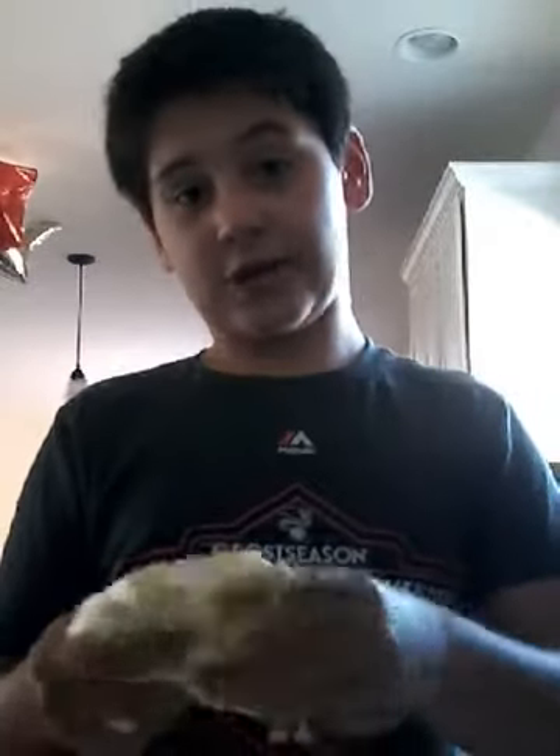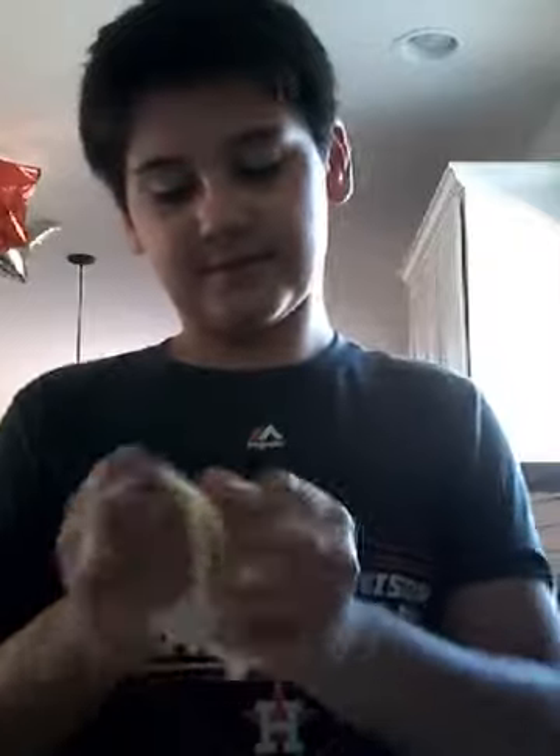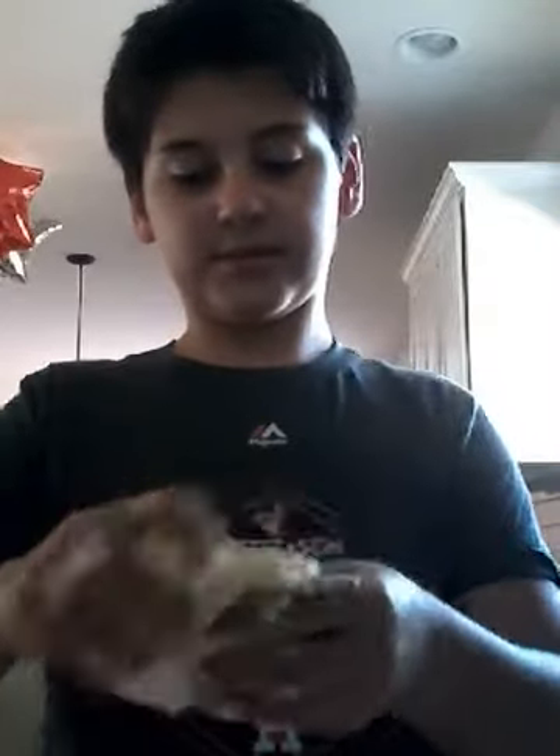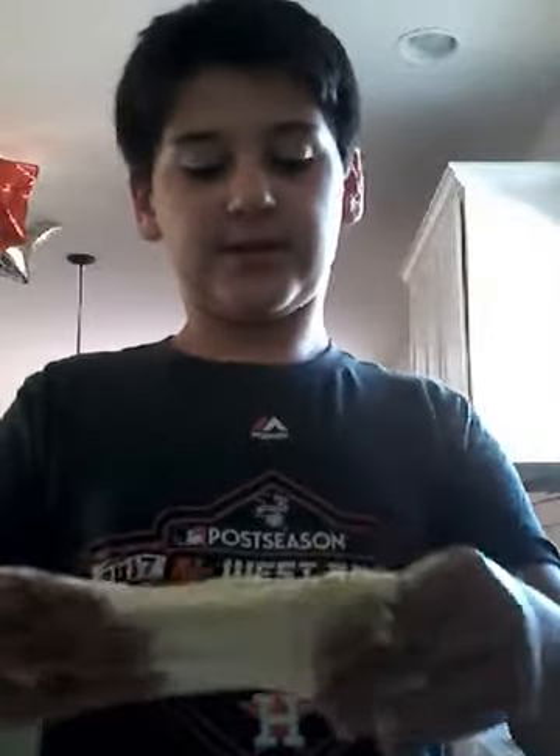Do not try putting borax and water on your hands at home. It's very dangerous, but I do it anyway for you guys. The clear slime just made it bigger — that's all it did.